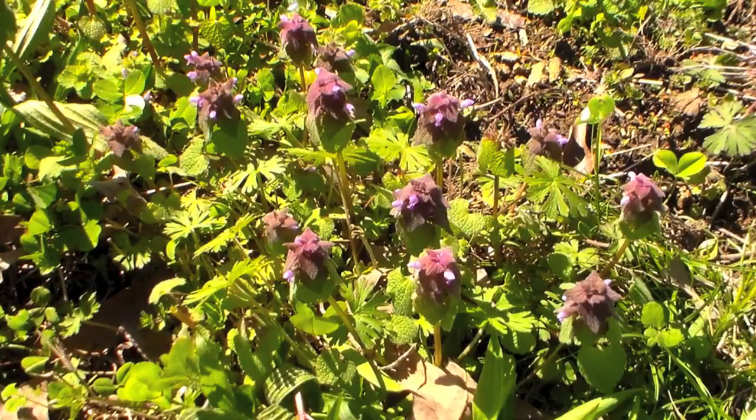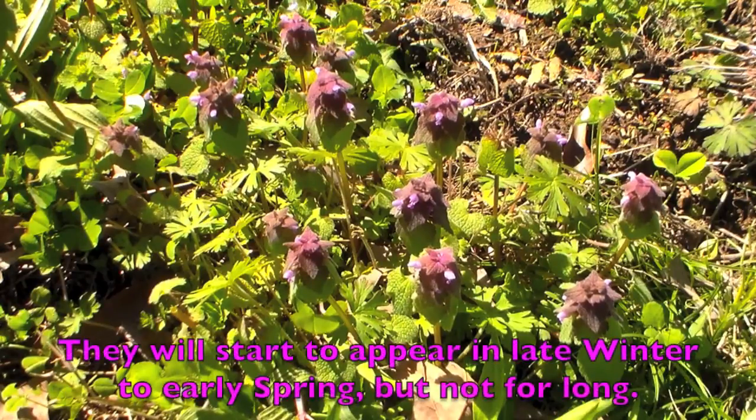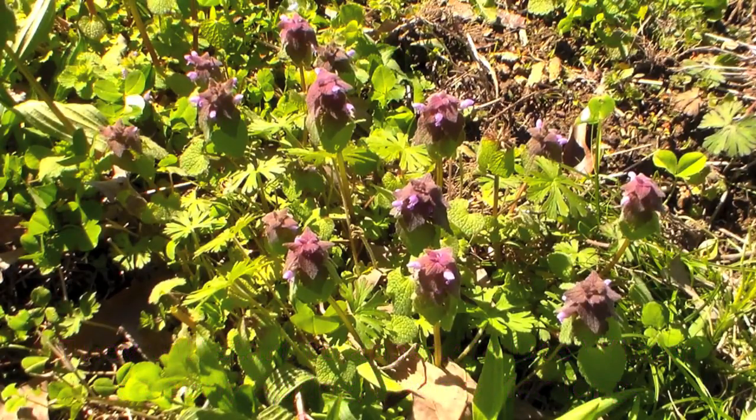Purple dead nettles are called dead because they don't sting you, and they're actually part of the mint family. Some people report that they have a slight minty taste to them, and while that's possible, I've never picked that up. Generally to me it tastes like a fresh grassy taste that slowly becomes bitter as it sits on your tongue.